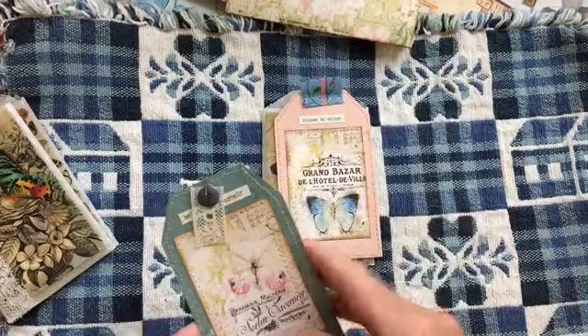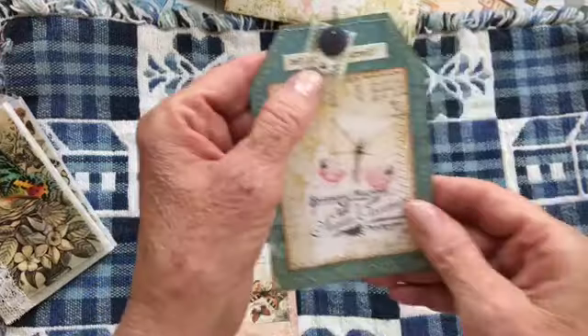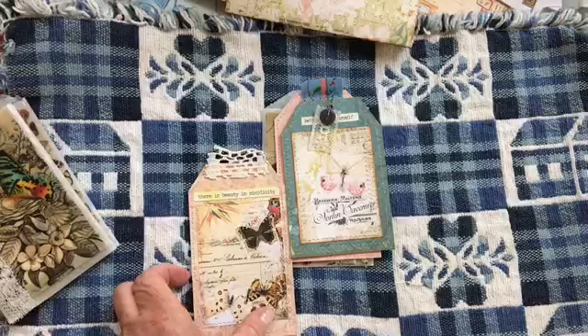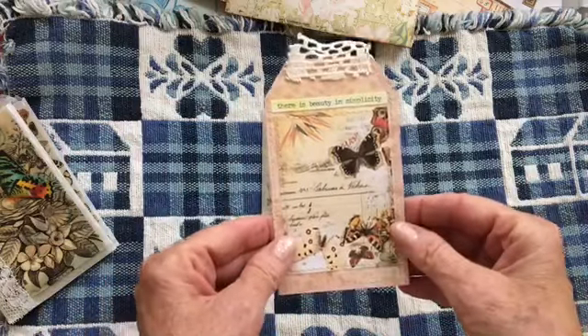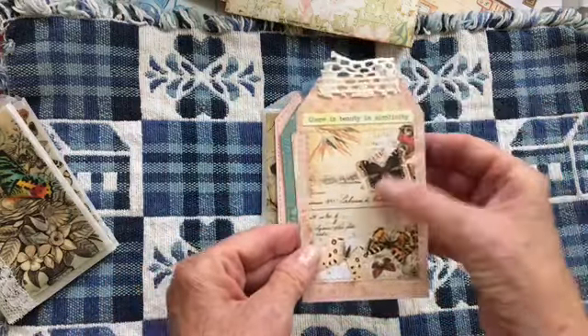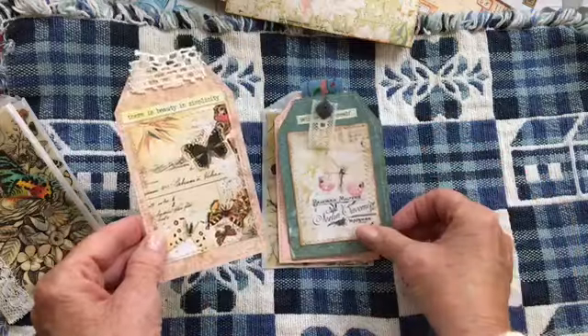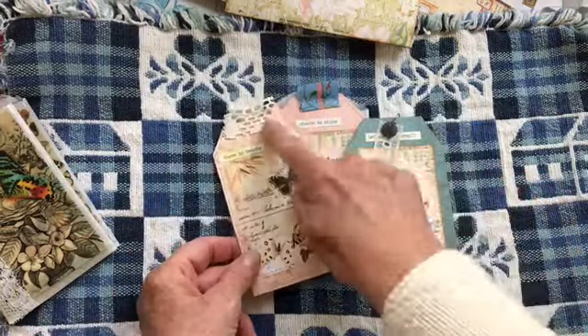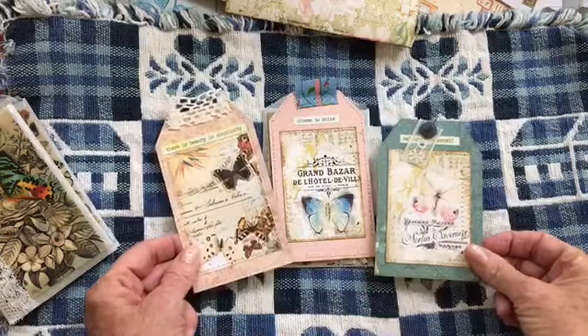I've decorated them a little bit here and there too, and I put a little something on each one. This has a little bulb pin, fabric and lace and some words.